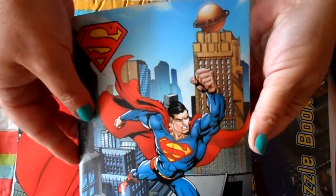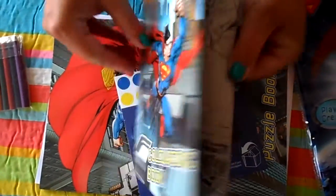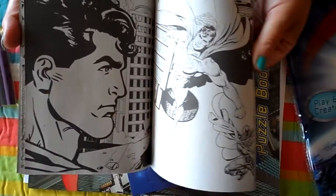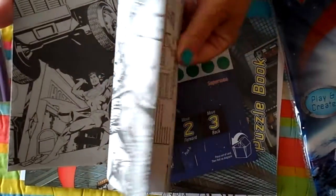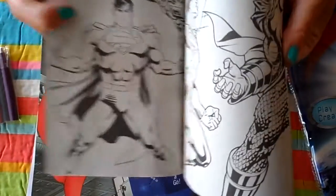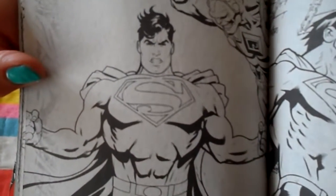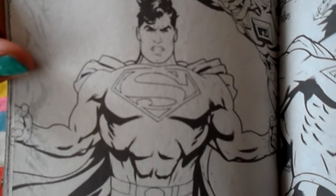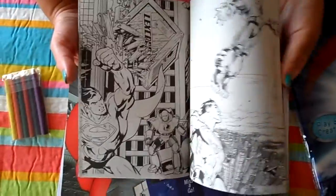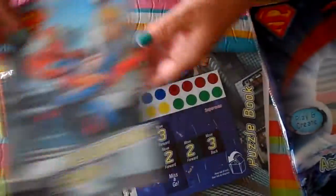Lots of great colours there. So this is the colouring book. Lots of fantastic creative pictures. Perhaps you might like to trace some of the artwork or have a go at drawing Superman yourself. That would be a good one to try and draw.